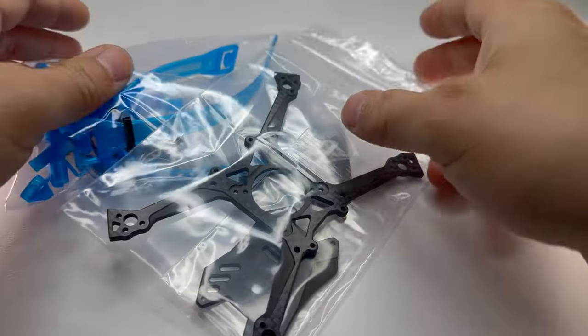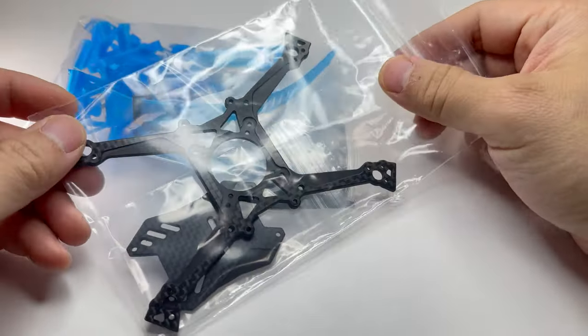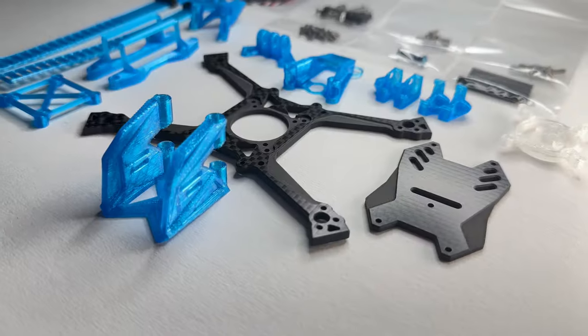I'm confident you will enjoy it too. Now I'm going to walk you through the build video. In the kit you're going to have two carbon plates, a bunch of hardware, and TPU prints.